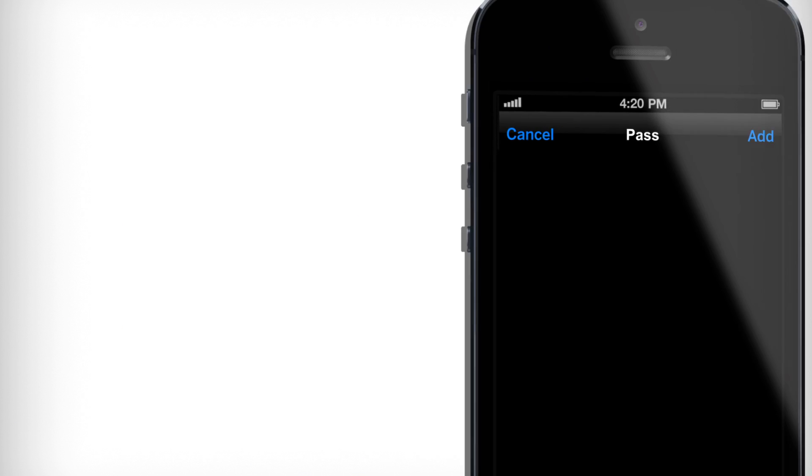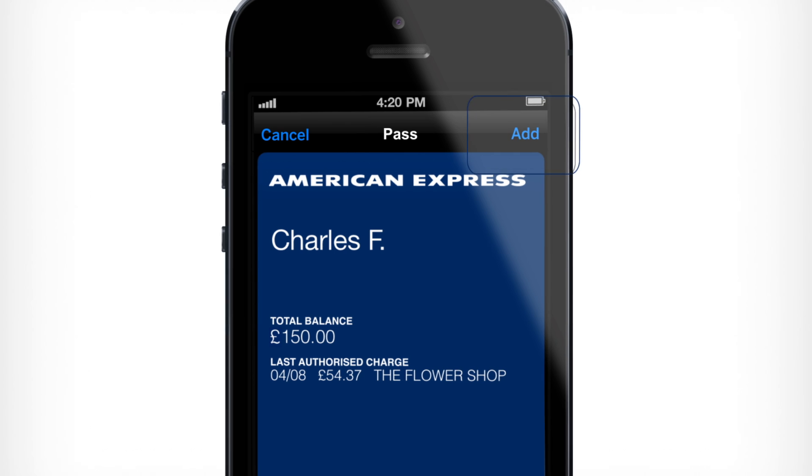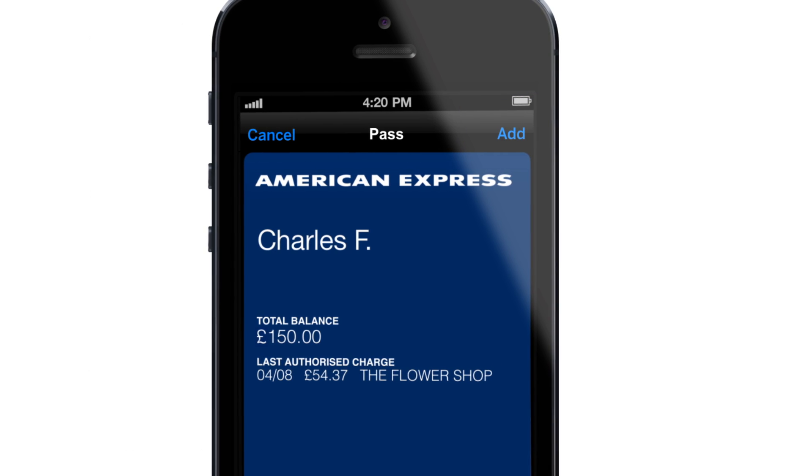Once your pass appears, make sure you tap the Add button in the top right corner. This will add the pass to your Passbook and allow you to view your pass at any time. For more information, go to amexpassbook.com.